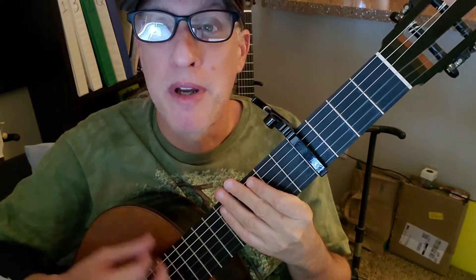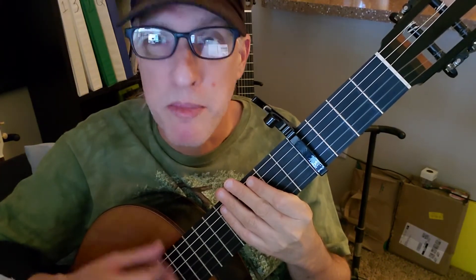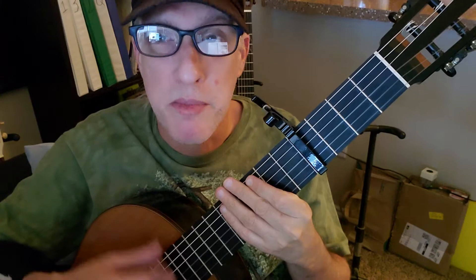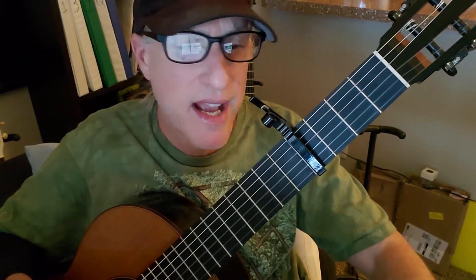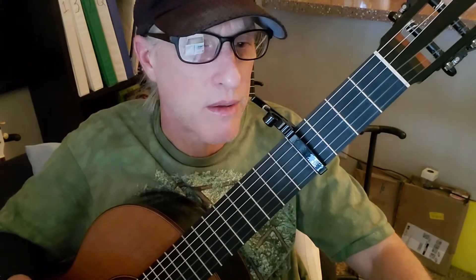Apple, apple, apple, banana. Practice slow, work your speed up, and it never gets that fast, to be honest, in this song. So let's check it out.